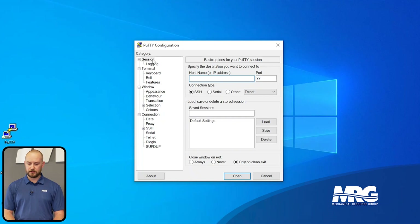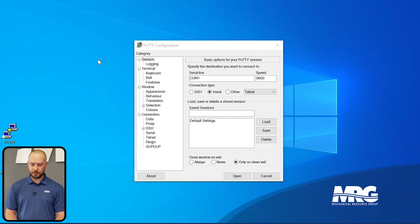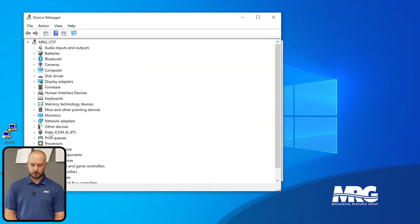Once you have PuTTY downloaded on your PC, make a shortcut so you can find it later. Double-click the PuTTY app and it brings up a configuration screen — it defaults to the Session tab. Since we need a serial connection, click Serial. It will ask what serial line you're using. If you're not sure, press the Windows key, type 'Device Manager,' and navigate down to Ports (COM and LPT).